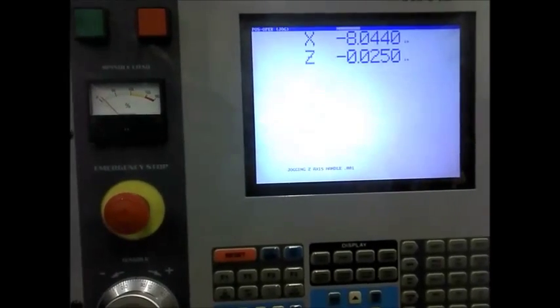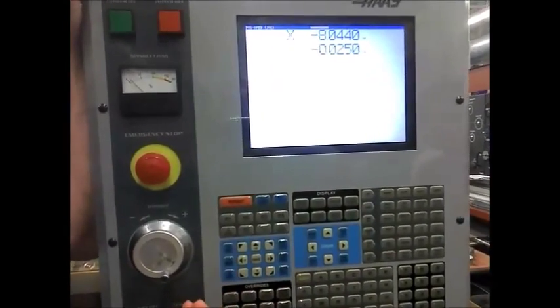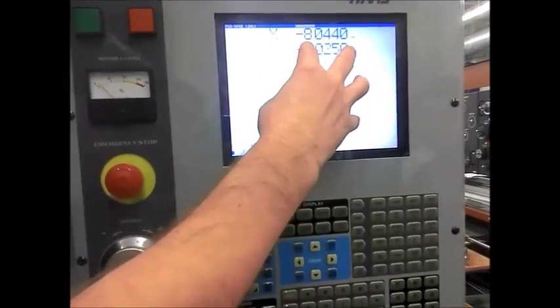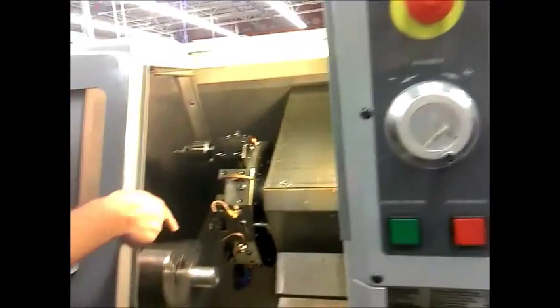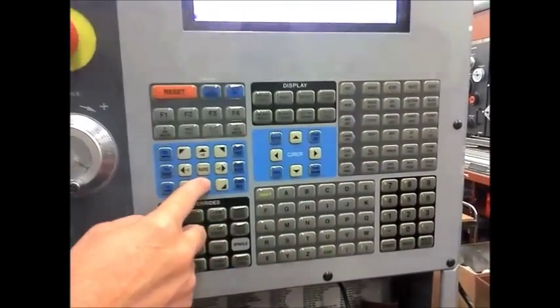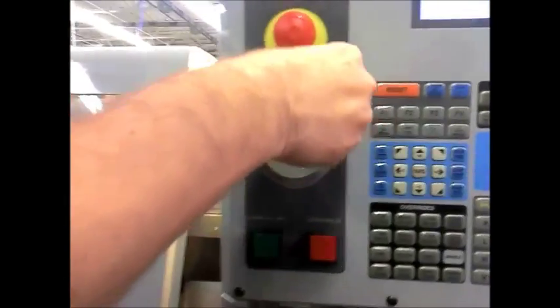What I'm doing to set this tool geometry — you don't have to do it exactly like this. I'm just getting y'all to learn how to use this digital readout. I could just kind of eyeball it. But I want y'all to learn how to use this digital readout. So I'm going to put it in X and I'm going to face it off with my hand.